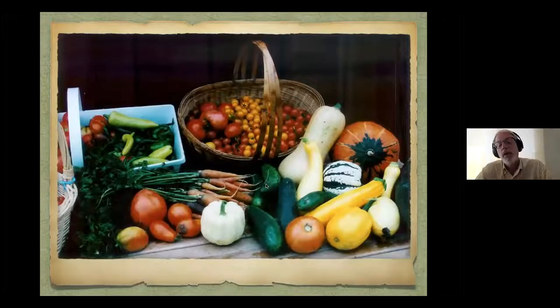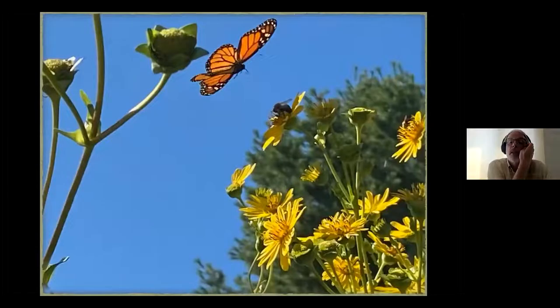Since we're in an extension program, I thought I would highlight how important it is to eat a rainbow of colors, and nothing is better than having grown it yourself — you know exactly where it came from and how you grew it. It's always important to eat a variety of fruits and vegetables in your diet.